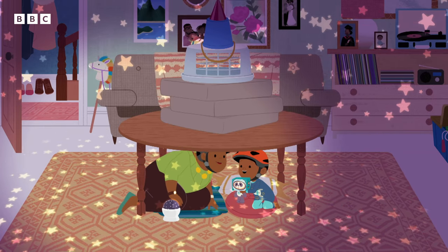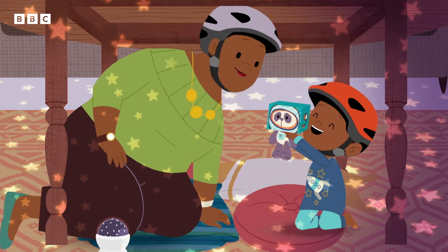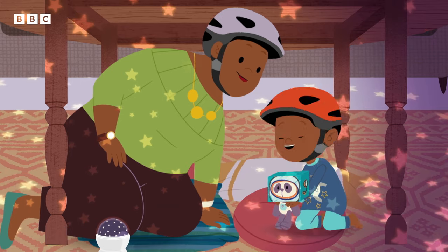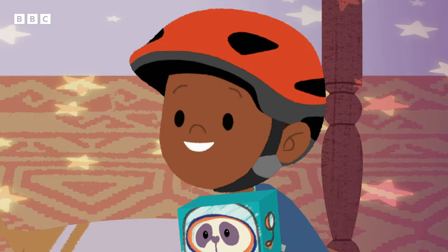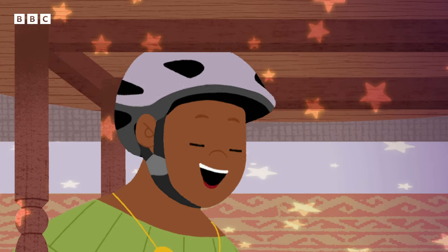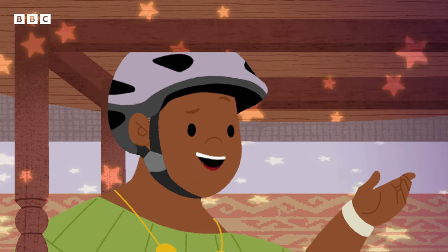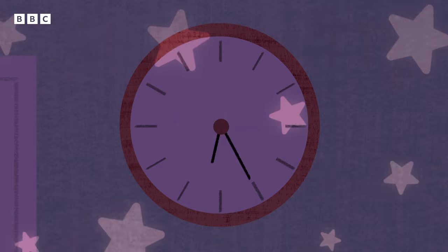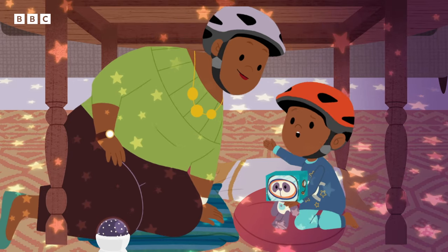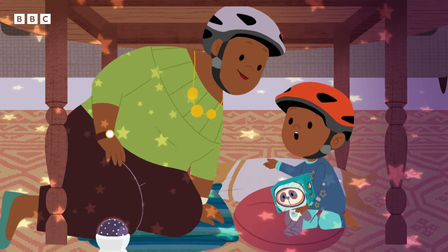Wow! Look at the sparkling stars, Panda! It's very dark in space, Gran Gran. Is it time to land on the moon yet? Not yet, Jojo. The moon is really far away, remember? It takes a long time to get there. We've been in space for a long time now, Gran Gran. How much longer till we reach the moon?